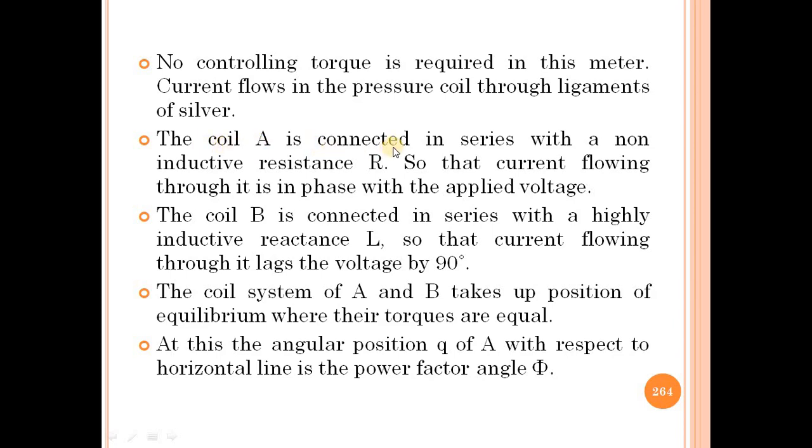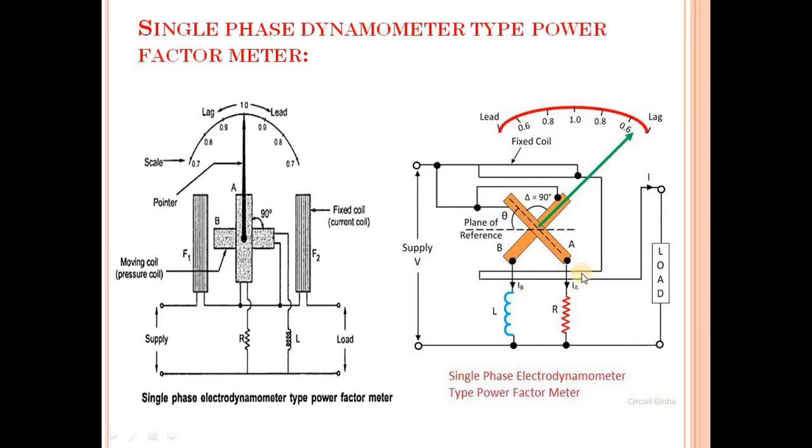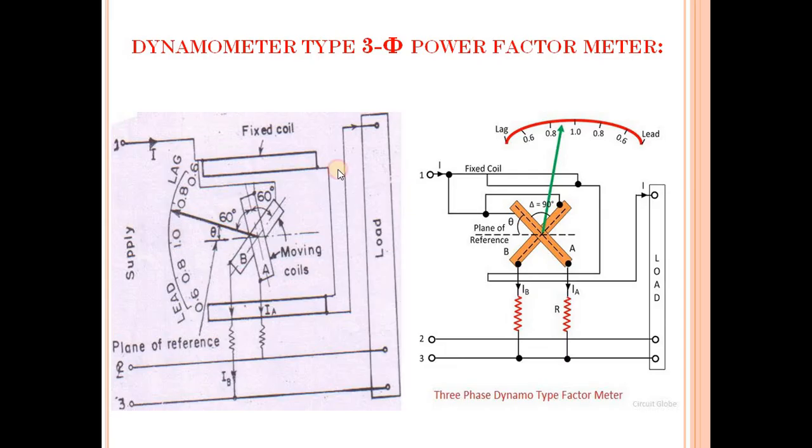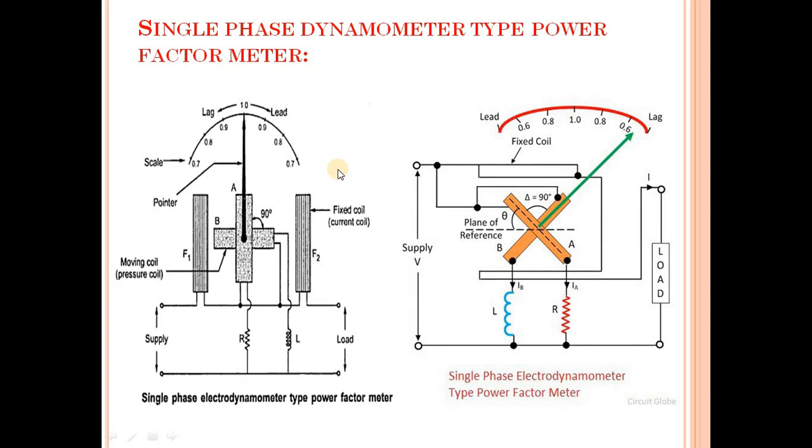Coil A is connected in series with a non-inductive resistance R. So this is the resistance and this is coil A. Coil A is connected in series with a non-inductive resistance R.